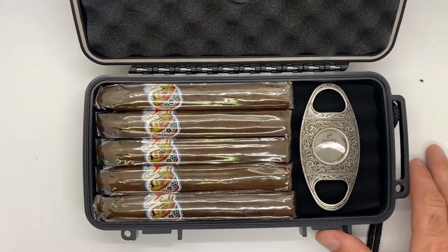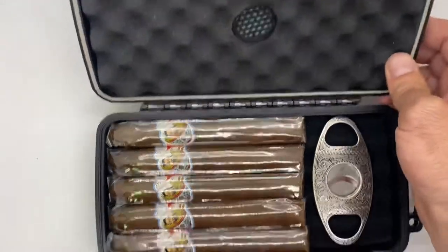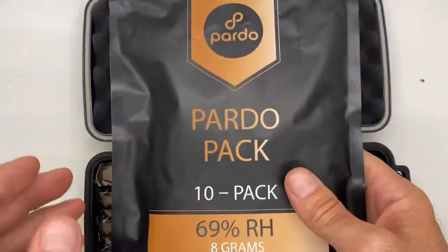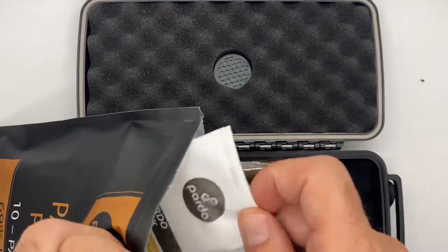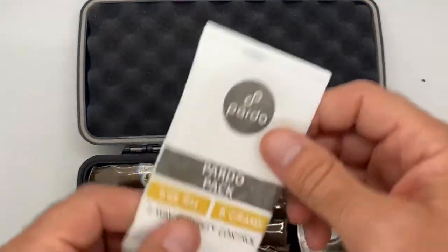In this particular case, what you can also do — some people like to use the humidifier disc, and other people prefer a HumiPak. So let's open this up. It's as simple as grabbing one of these five count. This happens to be a 69% 8-gram 2A Humidity Pack.